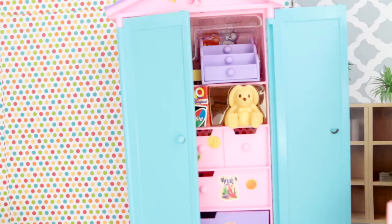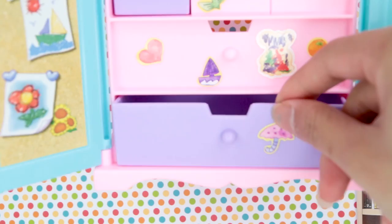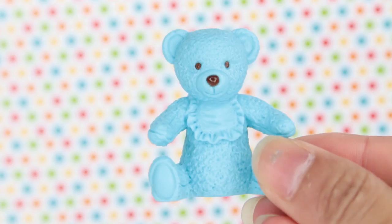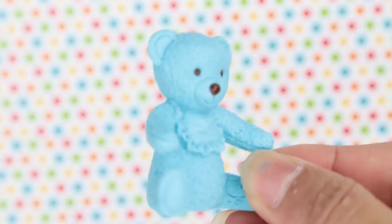And here is the cupboard again — see, it opens, so you can actually store toys inside or anything you want. These other ones don't open. We also have a yellow bunny, really detailed, so cute. And we have a blue teddy bear — this looks so real. I can see the little dots; it looks like a realistic teddy bear.